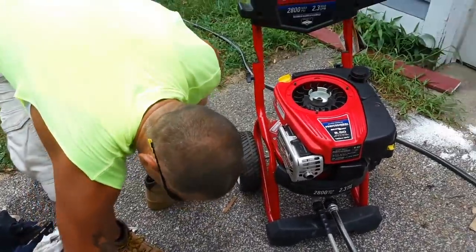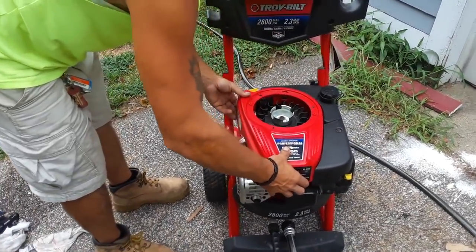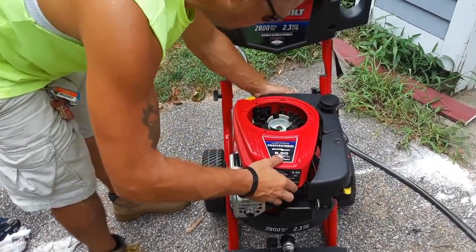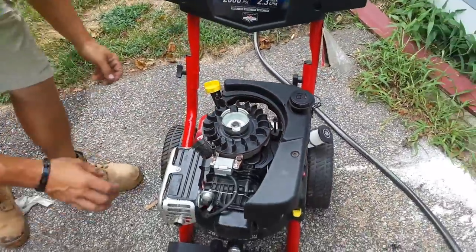Take that cover off. Take the second cover. There's a clip in the back that you're going to pop off — just pop it up. You don't have to unscrew it, just pop it up.